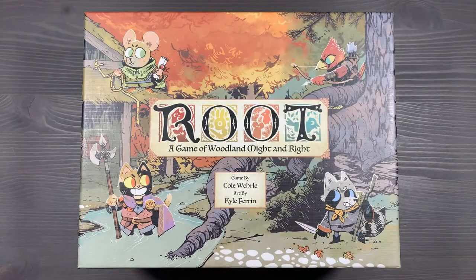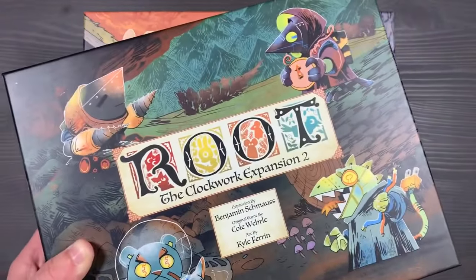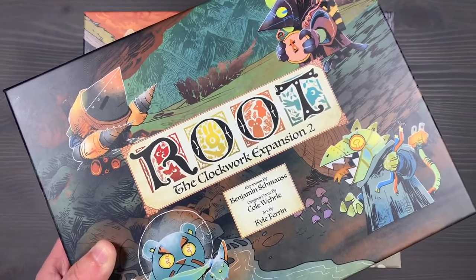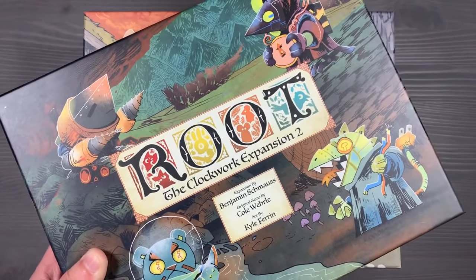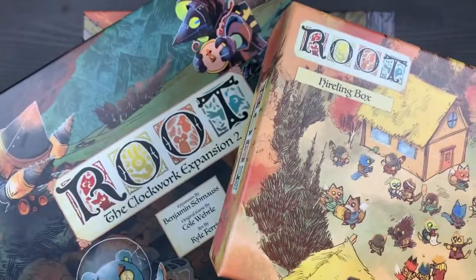The second thing I want to talk about is which boxes we use to store the components. We store all of your Hireling components in the Hireling box, and then we store all of the Clockwork components in the Clockwork Expansion box. You can use either of the Clockwork Expansion boxes, but I really like the artwork on Clockwork Expansion two. We'll talk about these more in depth and their contents later in the video.